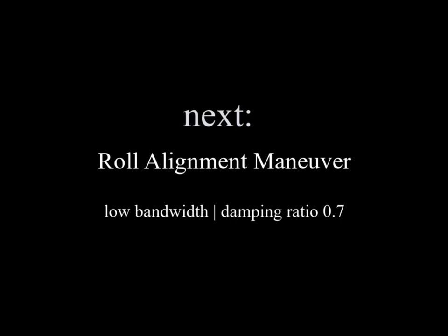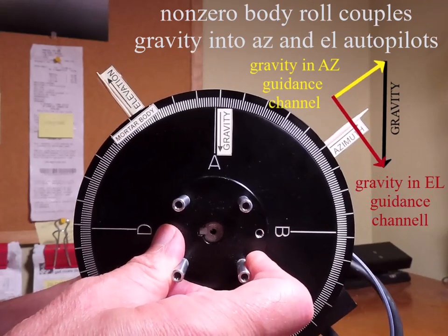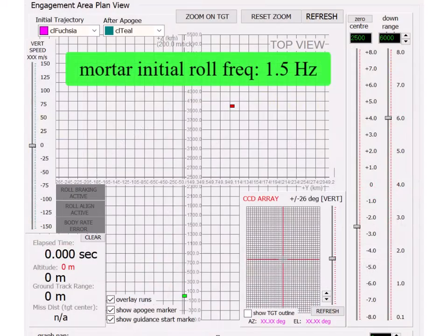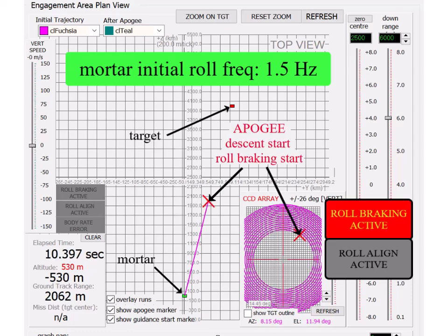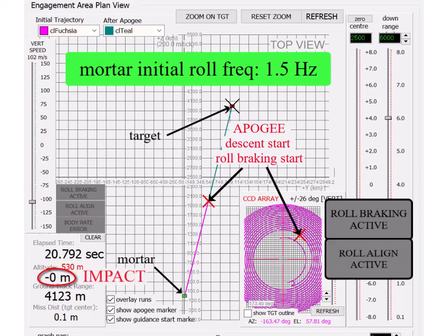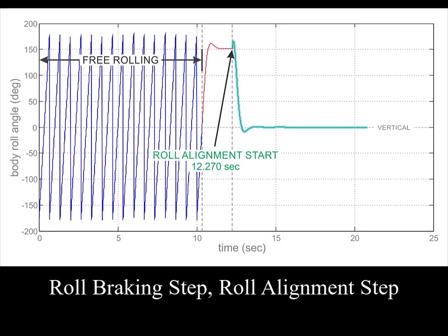After roll braking is complete, the autopilot rotates the mortar body so the elevation autopilot operates in the vertical plane which contains the gravity vector. This way gravity is not coupled to both the azimuth and elevation autopilots. After roll positioning is complete, the target is at the vertical center of the CCD array and the azimuth/elevation guidance flies the mortar to a target intercept. This is a graph of the roll braking and roll positioning phases just shown on the CCD array.